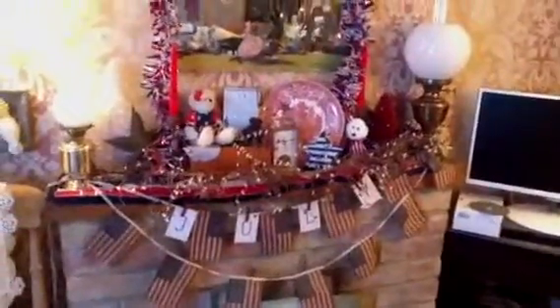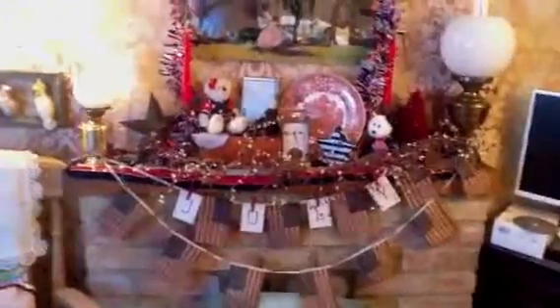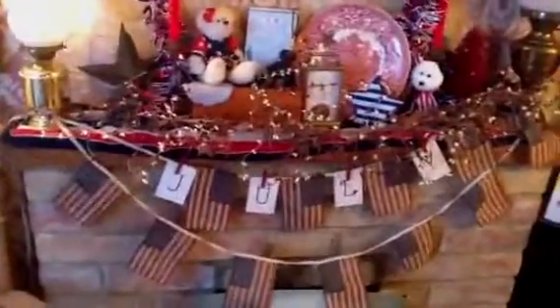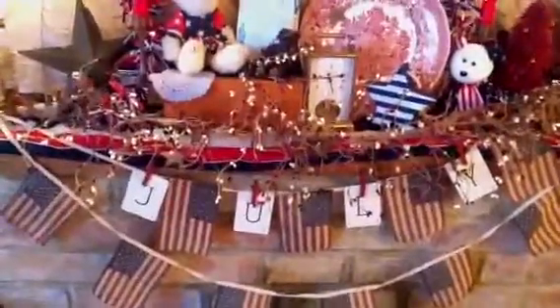As you guys who are regular viewers know, I like to decorate for any season really, so it's always nice to have an excuse to do a nice vignette. I shall finish on the word 'July,' and I hope everyone in America has a wonderful Fourth of July. I shall speak to you all soon — bye guys, take care!